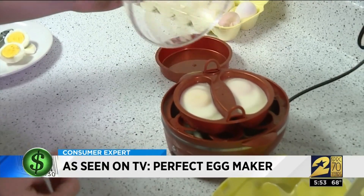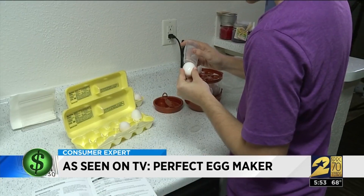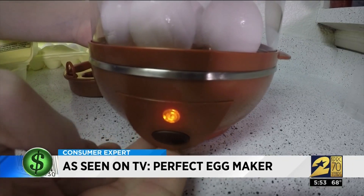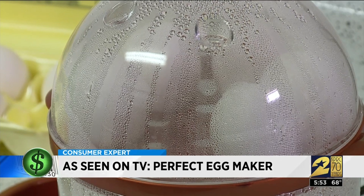That does look good — Curtis was happy with his poached egg. For hard-boiled eggs, you have to pierce a small hole in the top of each egg with a punch that's included in the box. The benefit is that you can cook up to 14 eggs at once. The egg maker uses steam and a precise amount of water to make sure your eggs are soft or hard-boiled.